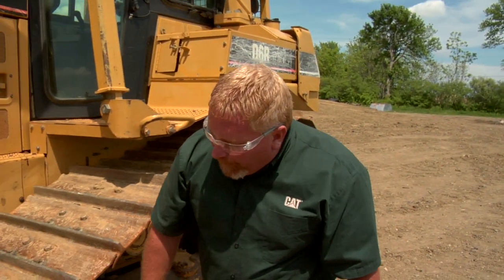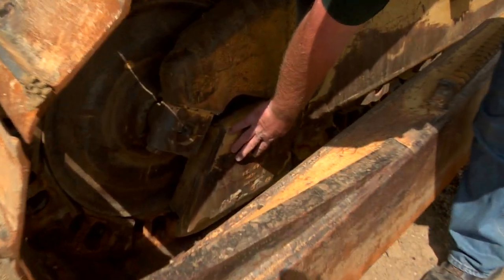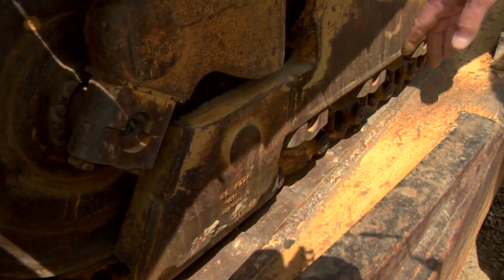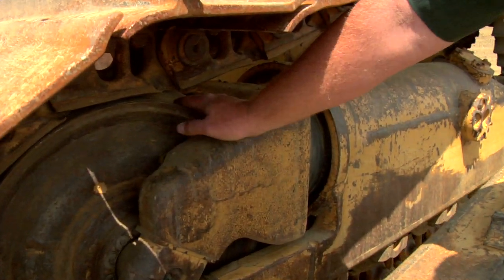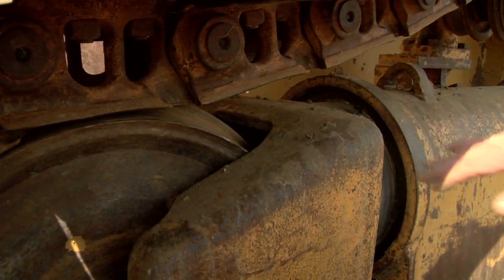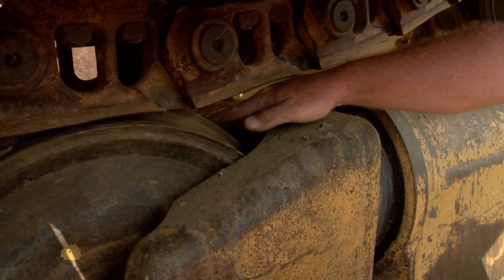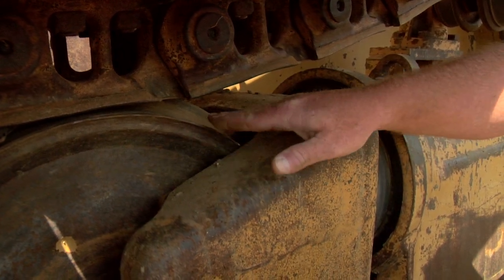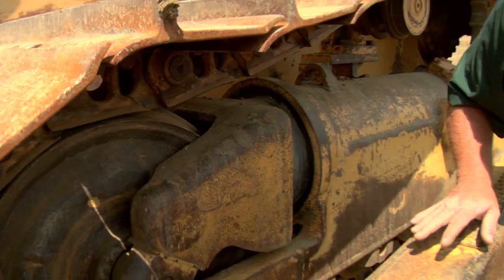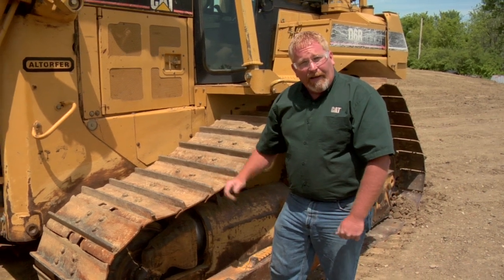As we move on up to the front of the machine, we've got track guides down on the bottom of the front of the idler here. We want to look at those and check the wear on them. We also want to look at this idler — it's probably about the 40% wear range. We can tell that not only by the height of the center rib of the idler, but also the thickness out here on the edge. If we continue to run this idler, we're going to run it beyond its repairable life, which means more parts to buy. This idler can be chucked up and welded at your local Cat dealer.